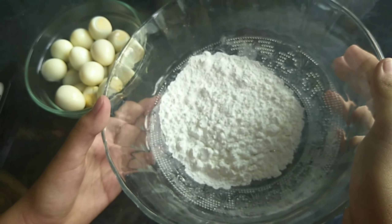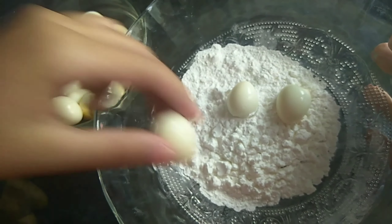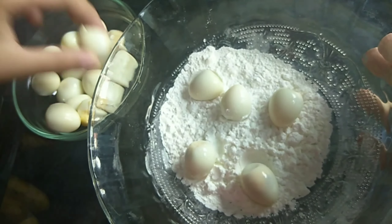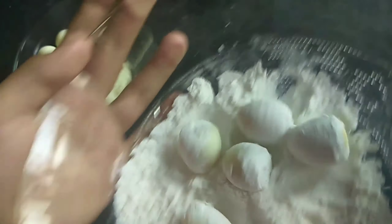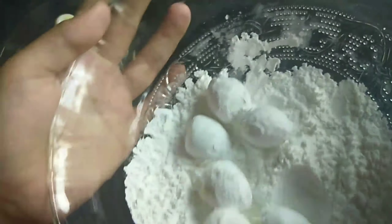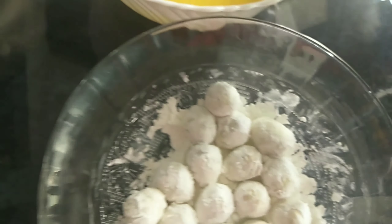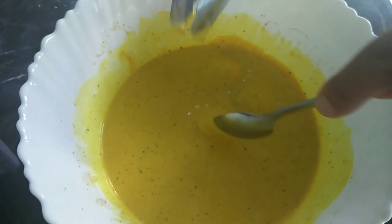So next, we will coat the boiled quail eggs with cornstarch. We will add all of this, but one at a time. Then just mix. You can do this if you want to — it's forming. Shake the excess powder, then put it into the yellow mixture. Then coat it with the mixture. Then put everything there, then you can fry them.